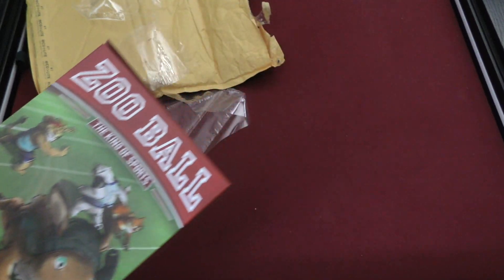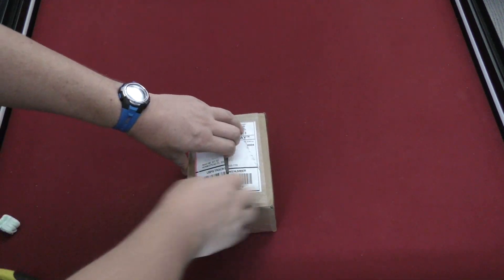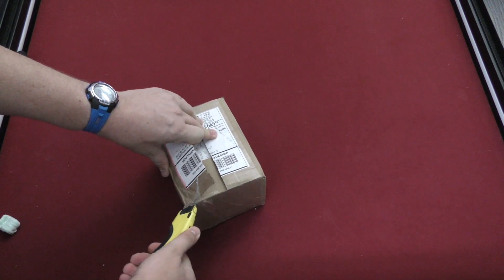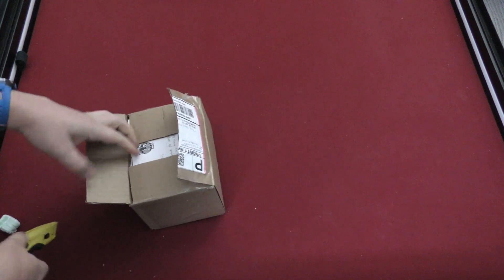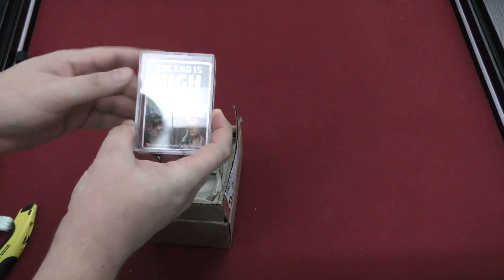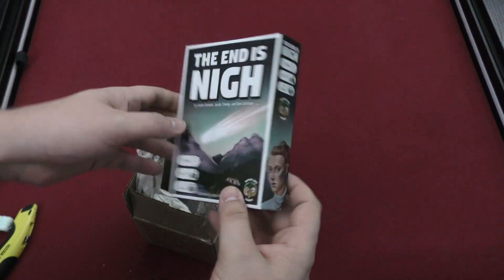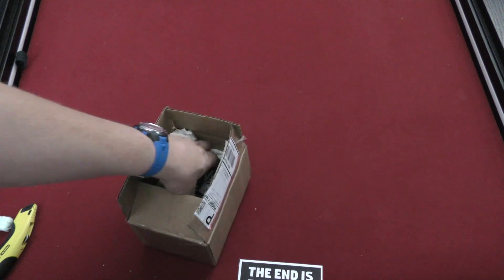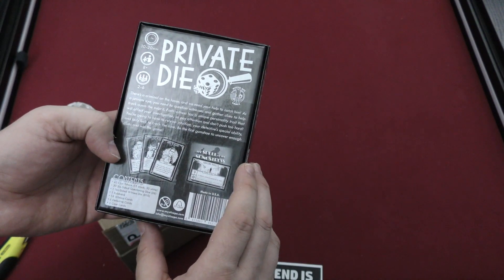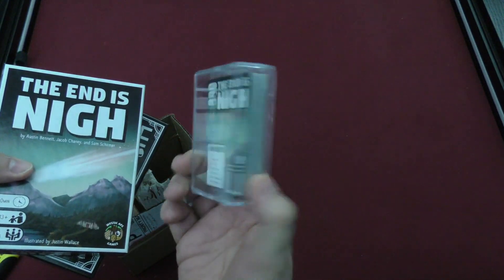All right, this is a small one — what could this be? Let's open on the side here. There's a letter inside and some small games. The End is Nigh — I guess that's an expansion. This one's actually in a box: Mystic Ape Games. And then Private Die. Well, I hope they're good — little small boxes, we'll have to see. I'm not a big fan of expansions being sold in these kind of boxes.